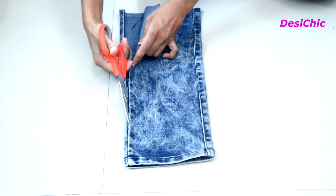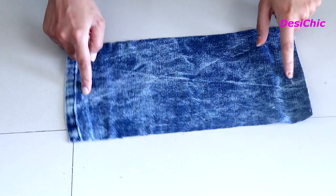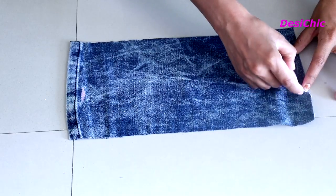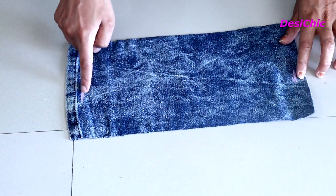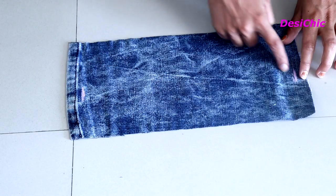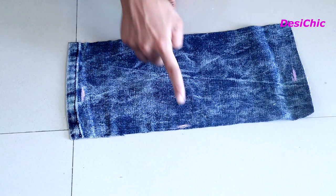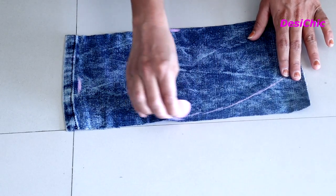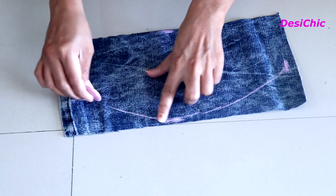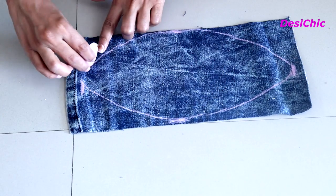For the sleeves, take the bottom area of the leg and mark two points at a distance of 10 inches. Now make it an oval shape and cut it out.